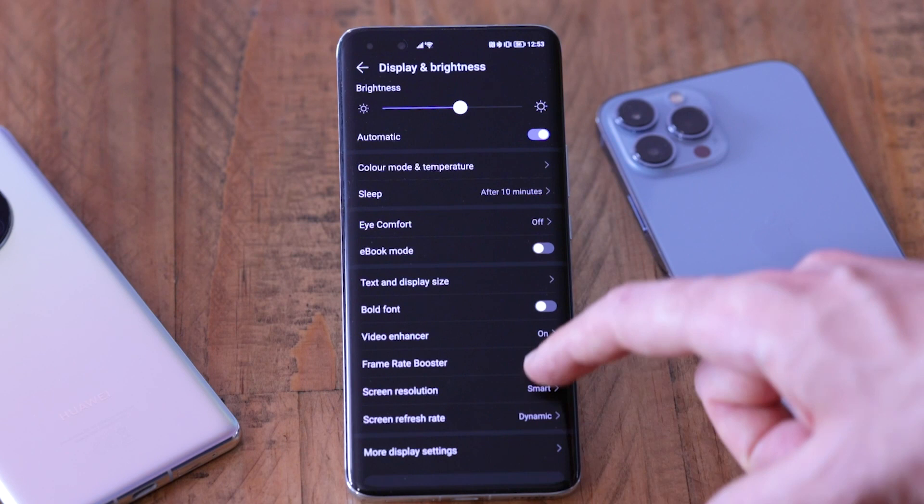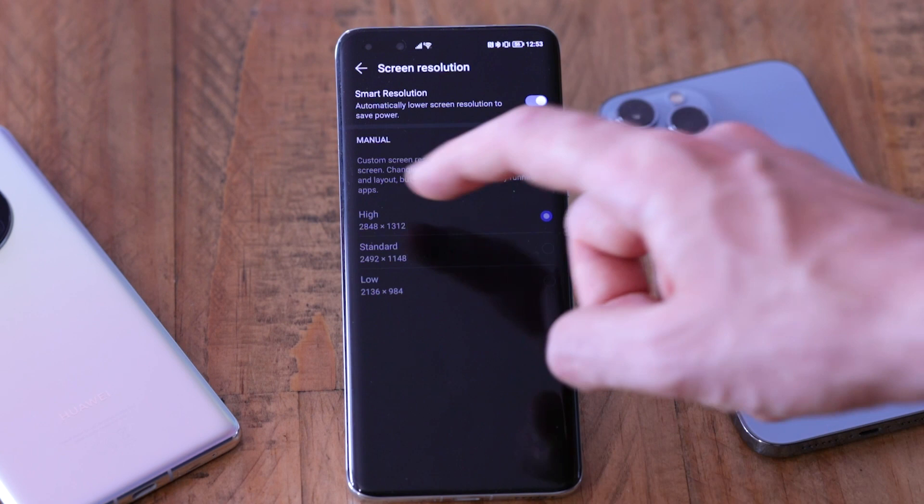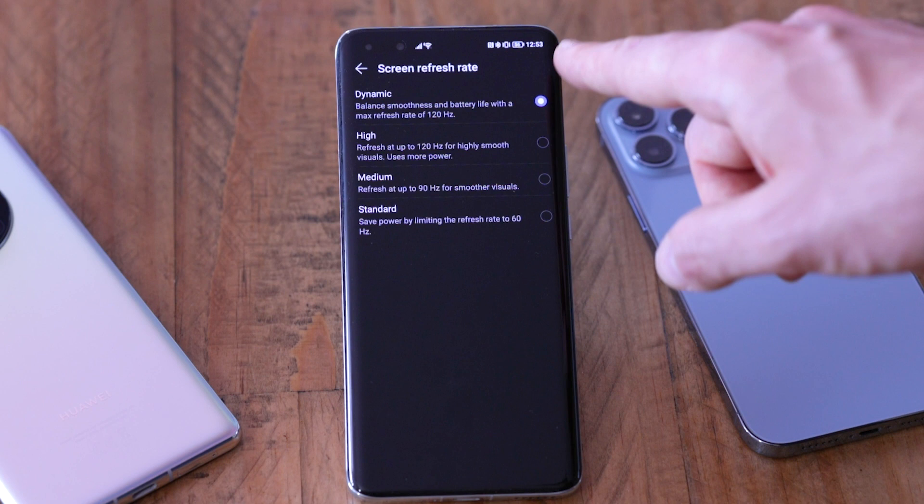It's a smart LTPO display with a 1 to 120Hz refresh rate, meaning it's better at power management than fixed 120Hz devices. You get nice smooth scrolling and the frame rate drops right down when doing something static like reading an ebook. It activates relatively dynamically. We noticed a couple of stutters while setting up the phone, but after a day we had a really great experience with the refresh rate. Watching movies is excellent and gaming looks really vibrant and punchy too.